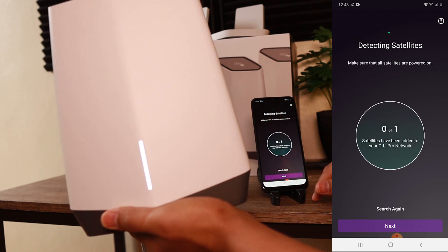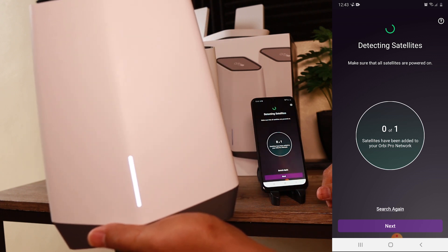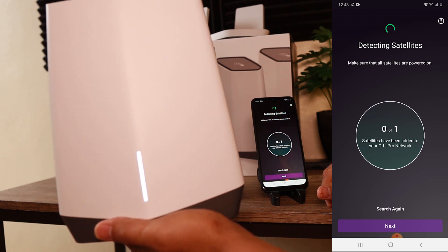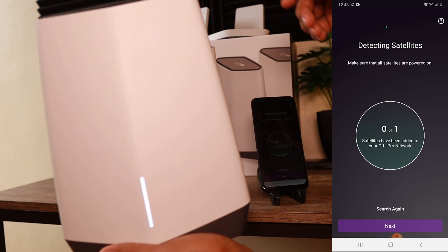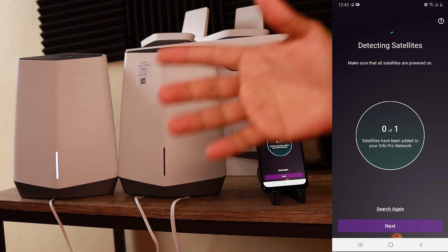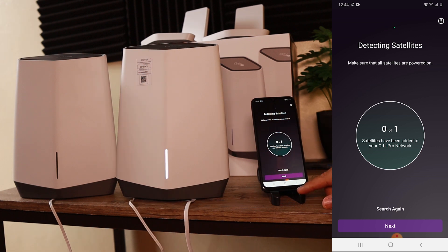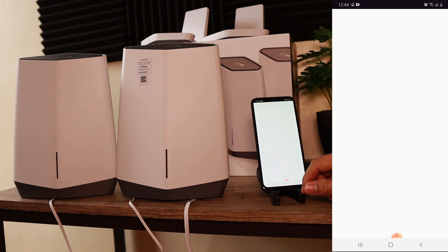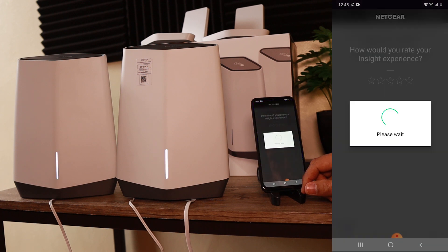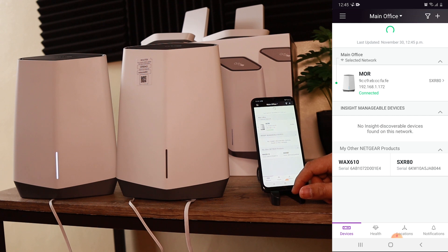After pressing sync, the app showed 'detecting satellites' but then reported the device is offline. I tried this a couple of times and kept getting stuck on 'detecting satellites.' The back button wouldn't work, so I had to force-close the app. When I reopened it, the Orbi Pro appeared in the device list, so I went back into it — but it looped me to the same screen again.